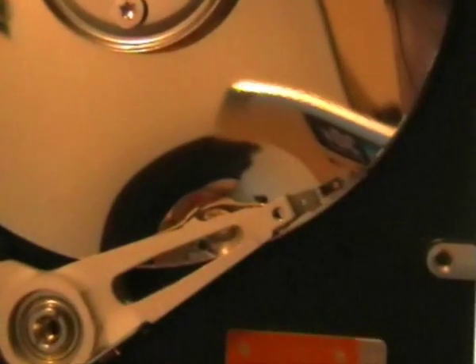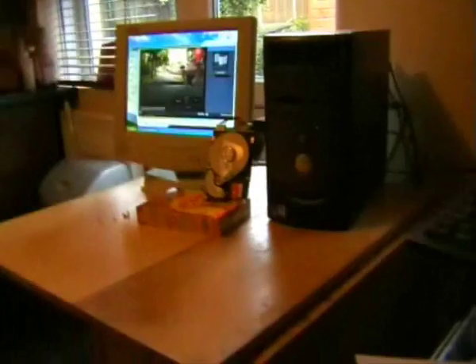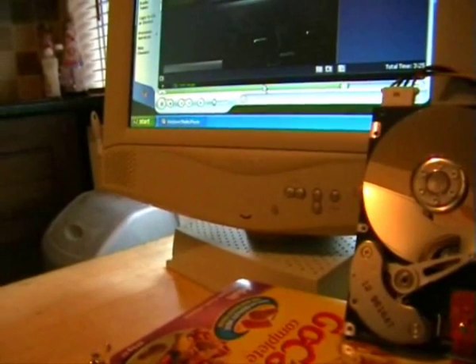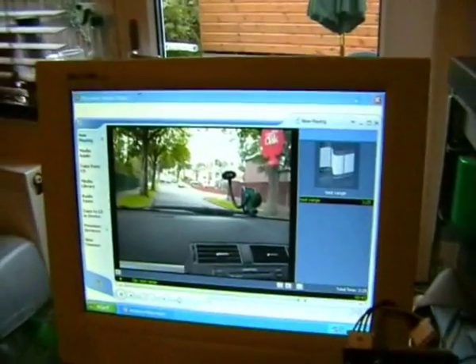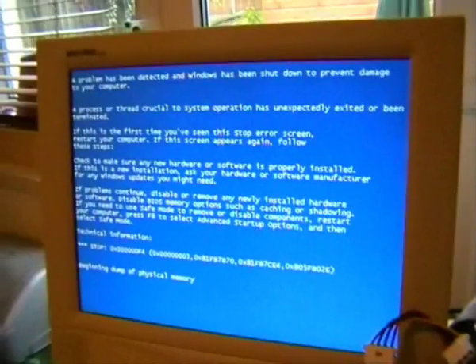Very damaged - smashed it right there. Trying to use it - trying to shut it down.